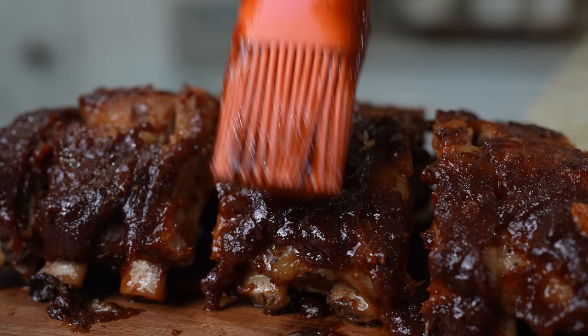Hi guys, welcome back to our kitchen. I hope you're all having an amazing day. And if you're new here, my name is Claudia and I invite you to hit that subscribe button so you too can be part of our family. Today I'm going to share with you how I make the most delicious barbecue ribs in the oven. Just stay tuned and I'll show you how.